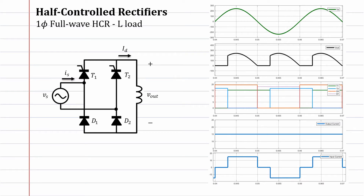Let's start with this lecture: single-phase full-wave half-controlled rectifier with inductive load. In the full-wave rectifier we studied, we put two thyristors and synchronized them together. So why do we need two thyristors?